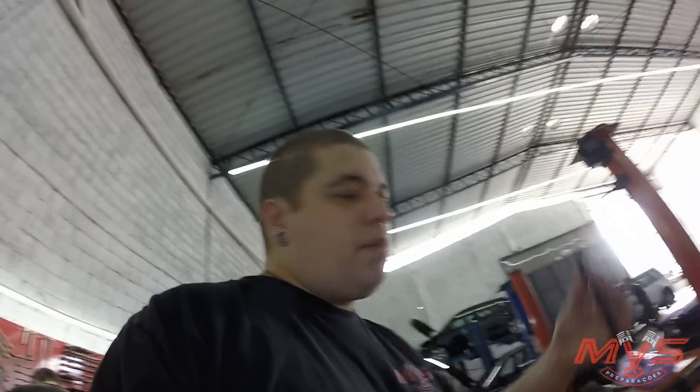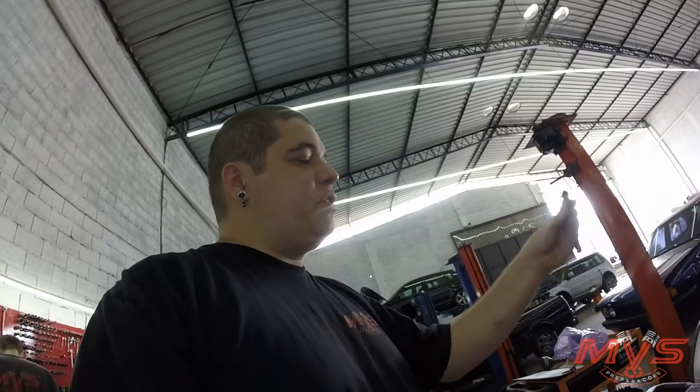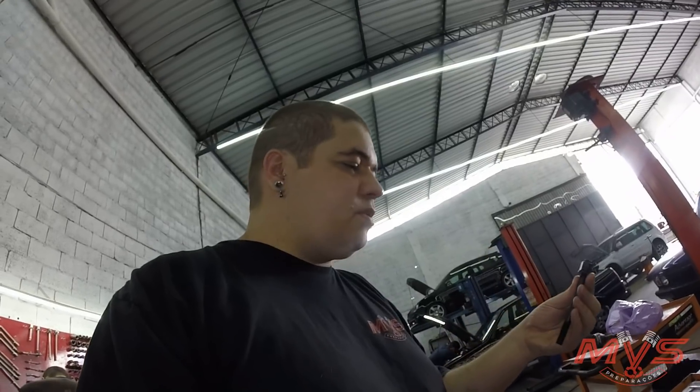Porém, o o-ring requer um aperto no cabeçote de no mínimo 10 kg de torque. Tivemos que fazer prisioneiros forjados — o parafuso original é M9 e a gente tá passando para M11 para aguentar os 10 kg de aperto.